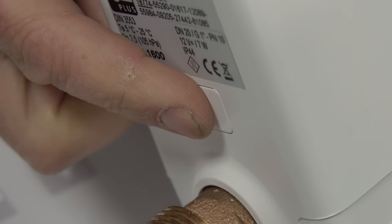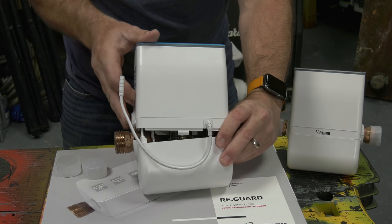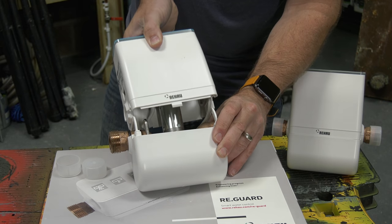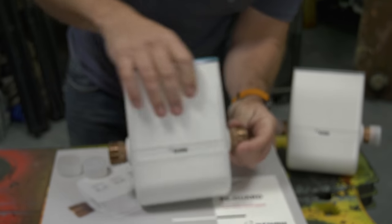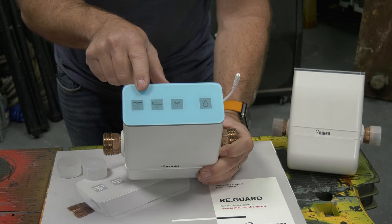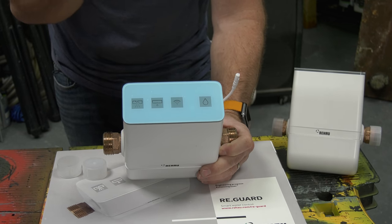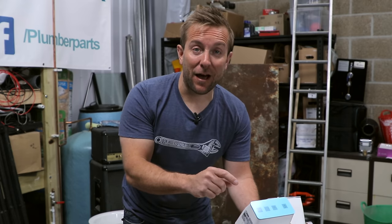If the water supply is coming from the other end, we just turn it around. We've got two little lugs - press that in and pull the lid off, then twist the top round and pop it back on. The indicator lights on the bottom have lots of different indicators. I've left a link to Rehau's website below because there are lots of different types of fault they can show, and it can actually sense what type of leak you have. For all those functions and cool things this valve can do, click on the link at the end of the video.